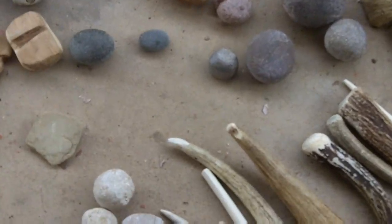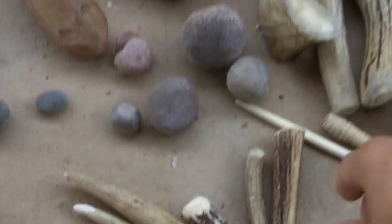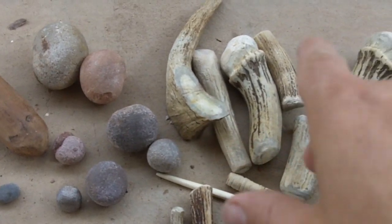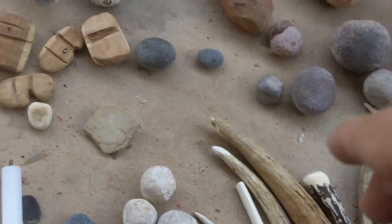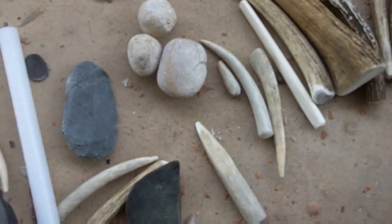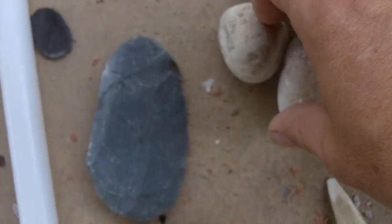There are different types of use wear on my tools. I've got a bunch of antler tools, hammer stones, and different types of billets, and the use wear on these is an interesting question. I'm just going to try to zoom in on some of these.